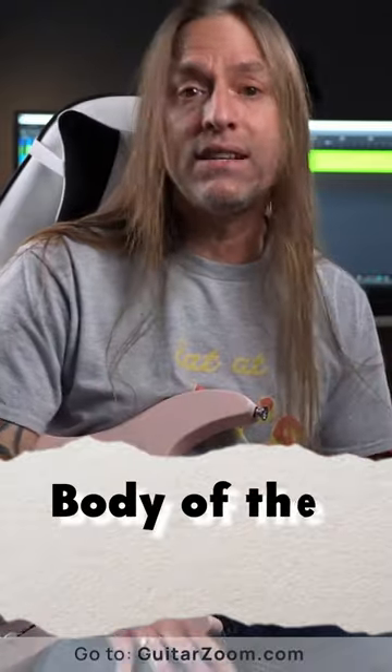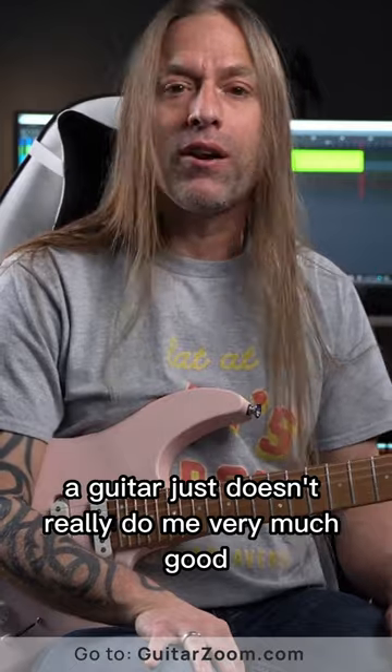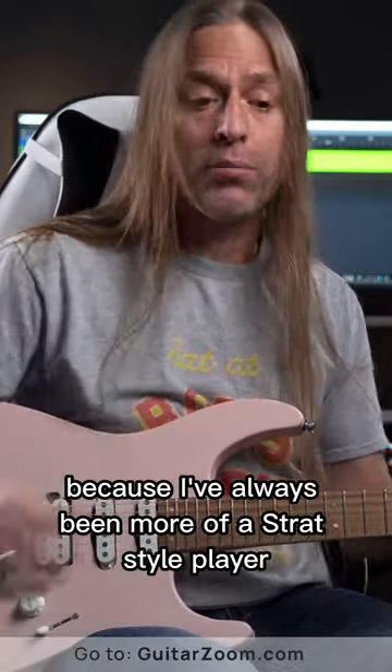Will it provide the needs that you are looking for? I'm not really a Les Paul player — not that I don't love Les Pauls, I love them — but if they're really heavy, a guitar just doesn't do me very much good. Sitting down might be okay, but for me, because I've always been more of a Strat-style player,